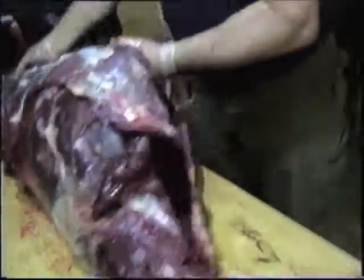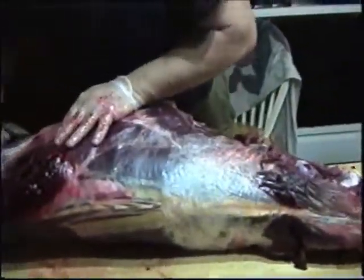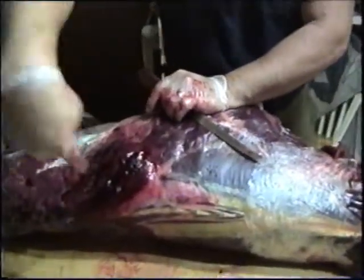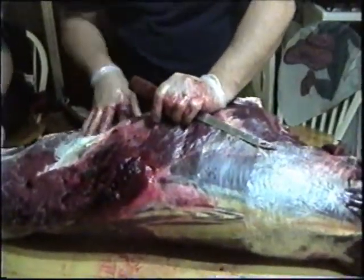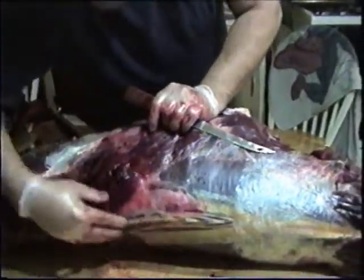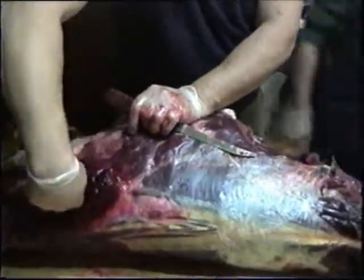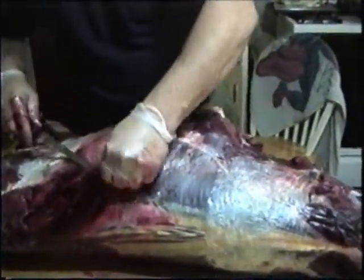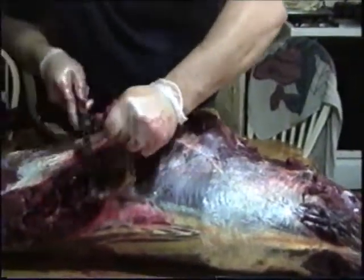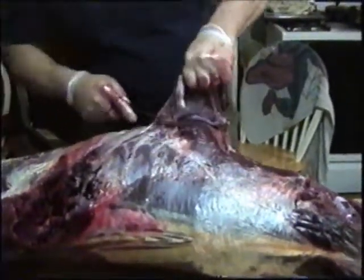Now we're going to turn it over and get these back straps out. This deer — the guy was in a tree stand, he shot straight down through here and it comes straight out his breastbone. For the type of shot he made, you couldn't ask for a better shot. It tore up a little loin but went straight through his lung, probably caught the heart on the way out. It pretty much dropped this deer in its tracks — a good, clean, quick kill, which is what you want. You don't want the animal to suffer. I like good clean kills — that way you don't have to track them.